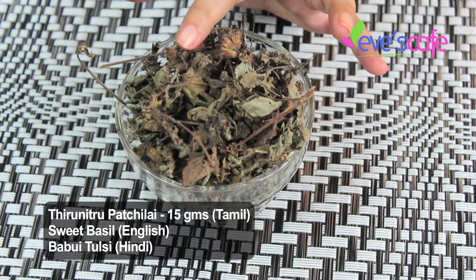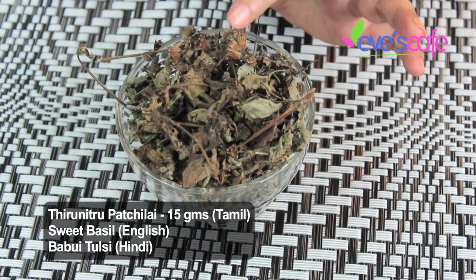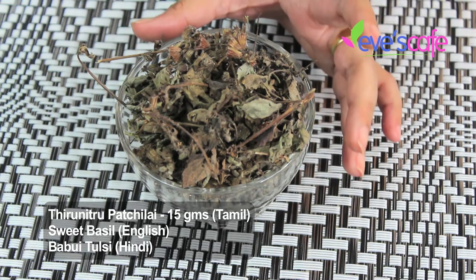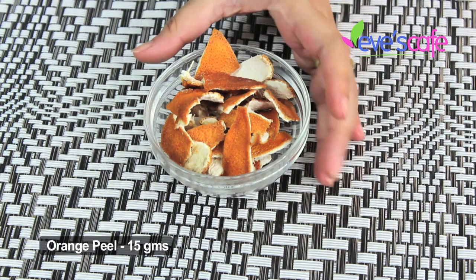The next ingredient is patchilai tunuti — I'm showing the dried form as I couldn't get the fresh ingredient today. This belongs to the basil family, similar to tulsi but even better for skincare. It smoothens the skin, its fragrance is relaxing, it conditions the skin, treats inflammations, is anti-fungal, antibacterial, and antimicrobial, treats acne and pimples, and is good for oily skin with high sebum secretion.